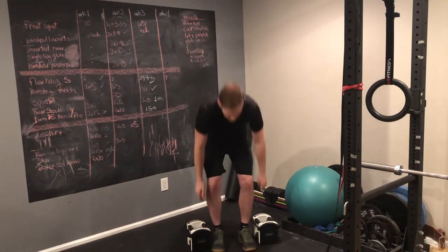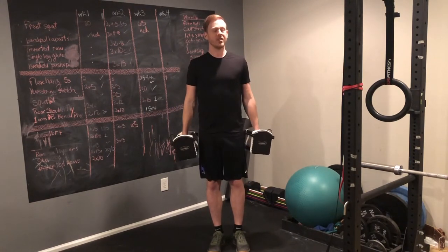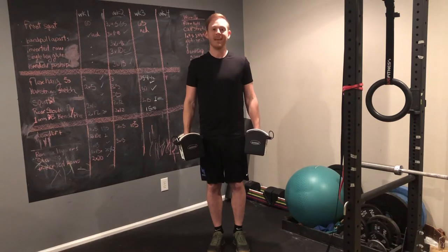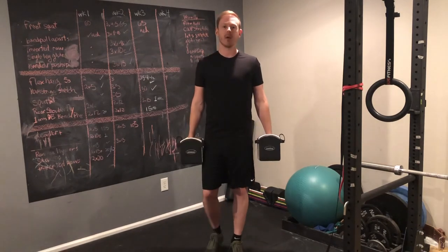I recommend starting with two dumbbells or kettlebells and holding them at your side. The weight should be generally about as heavy as you can go within the amount of space you have to walk and without compromising your form in any way. If you don't have a lot of room, just walk nice and slow, even going heel to toe.